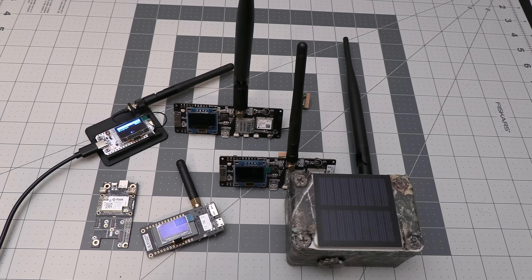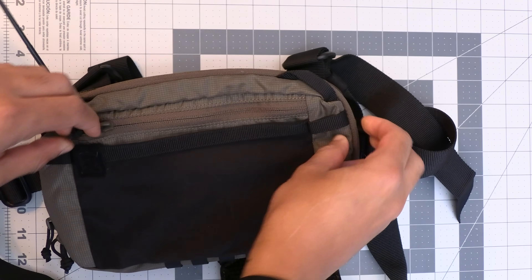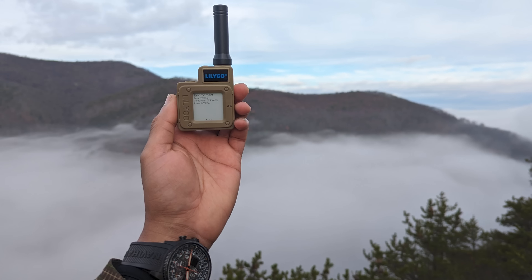Other devices like the T-Beam, T-Deck, and WisBlock require a bit of assembly and 3D printed enclosures. For those of you that just want to get a device that you can hit the ground running with, the T-Echo is the only choice at the moment.